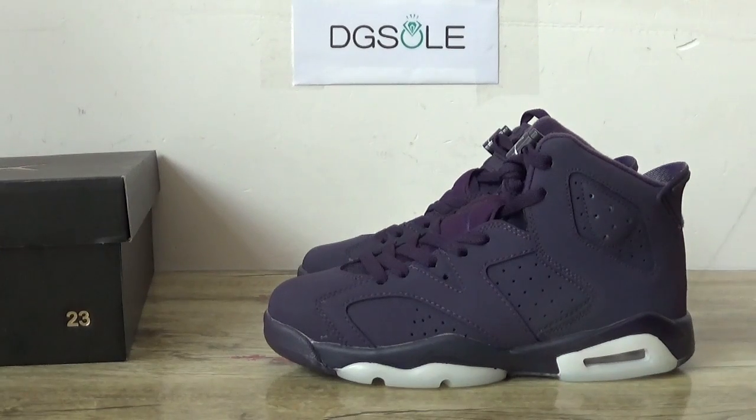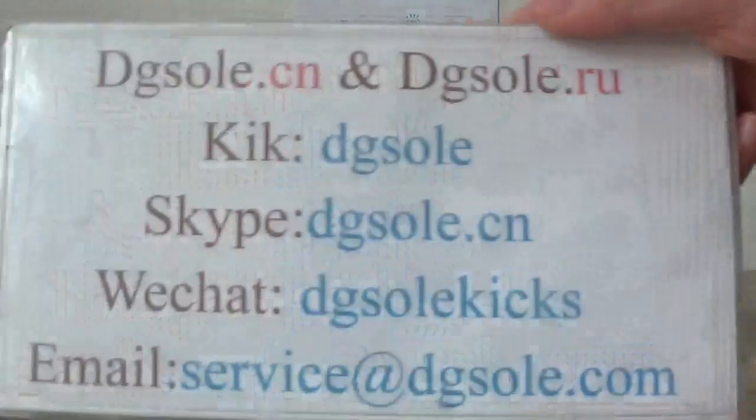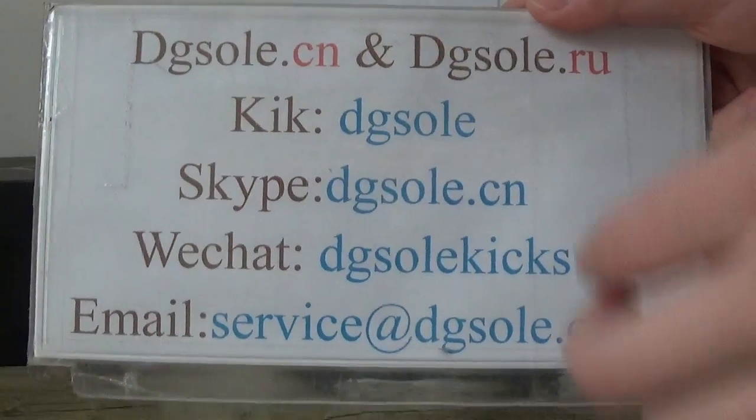Hi guys, nice to see you. This is DD So. Welcome to the checkout website. Here is the information box — you can check it if you have any question.